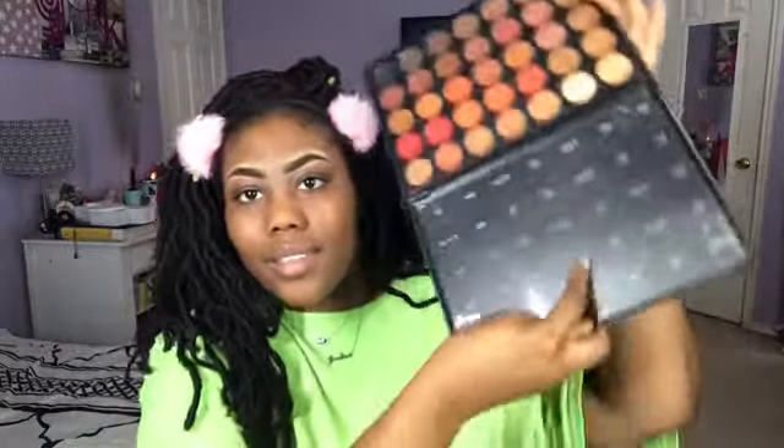I went on and finished my eyebrows off camera — they're okay. I've recently bought the Morphe 3502 palette. I don't really know the colors on it so I'm going to play around in this. I usually don't do eyeshadow, so let's see what I come up with today.